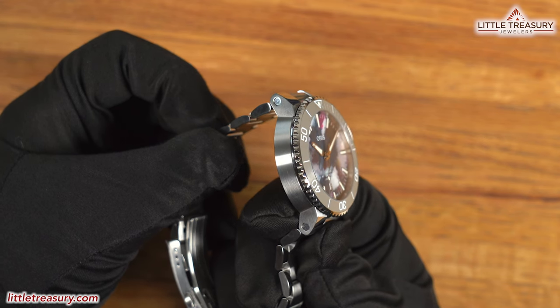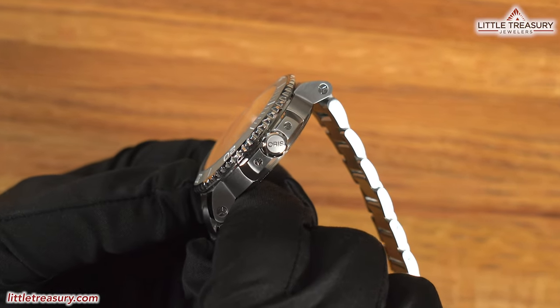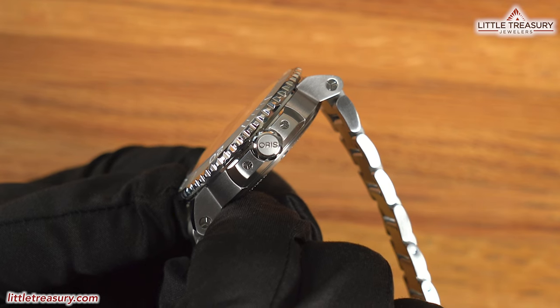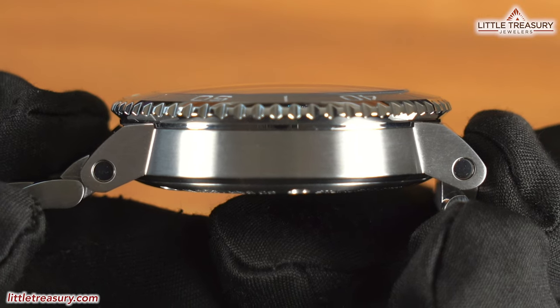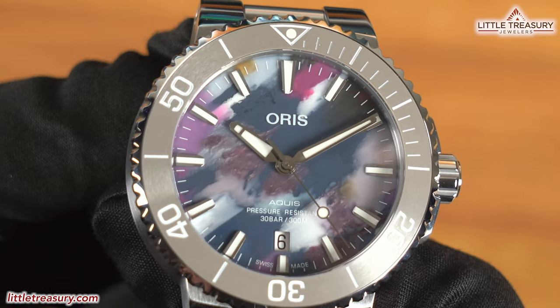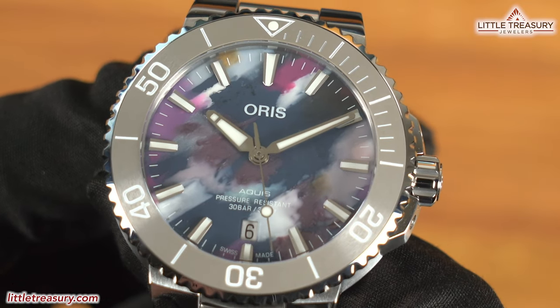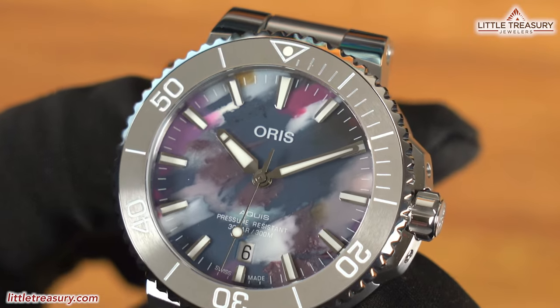The case is matte finish on the sides and has high polish on the lugs. It has a screw-down crown and Oris's proprietary triple pattern screws to hold the bracelet and crown protector on. The sapphire crystal is slightly domed and protrudes above the bezel. The bezel insert may look like steel, but it's actually ceramic in gray. It turns unidirectionally — let's go ahead and give it a click test.